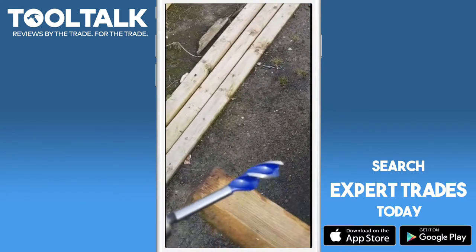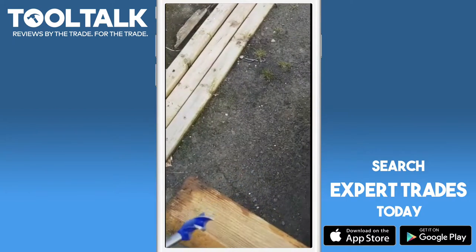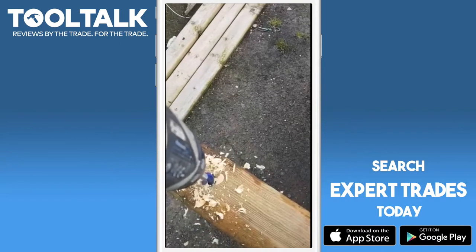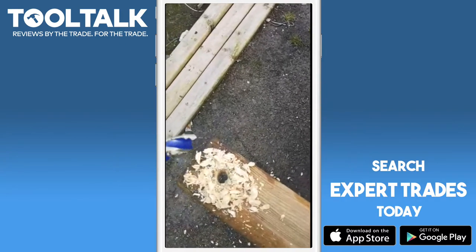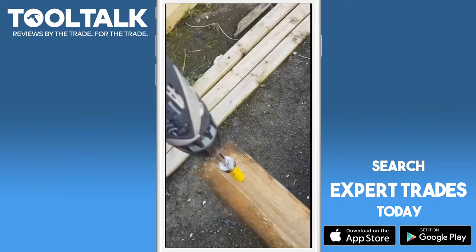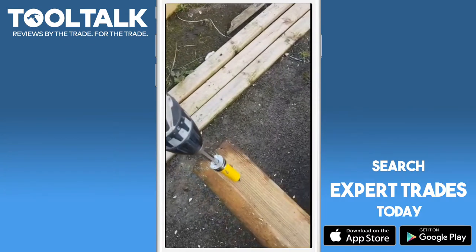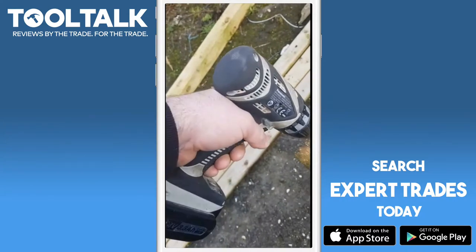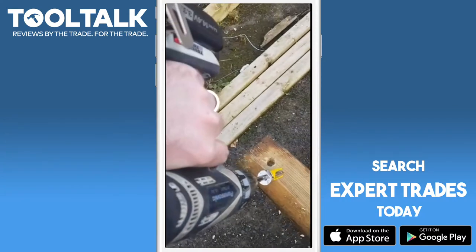We'll do the Speed Bore first and see how we get on. It went through that pretty easy. I'm using the Panasonic 14.4 drill, which is a pretty good drill too.